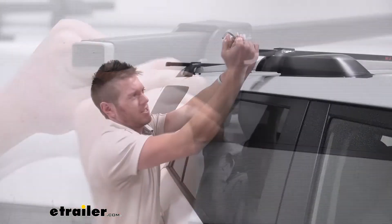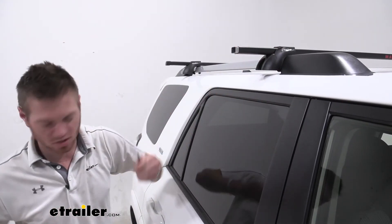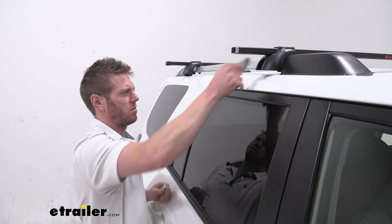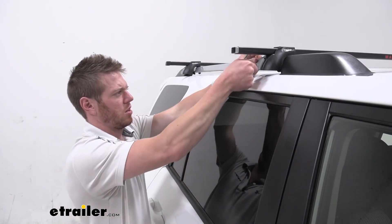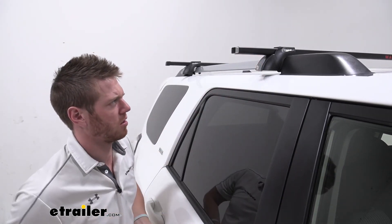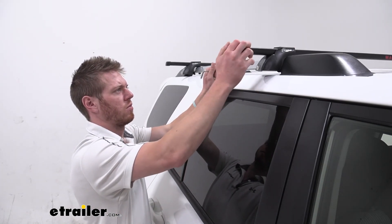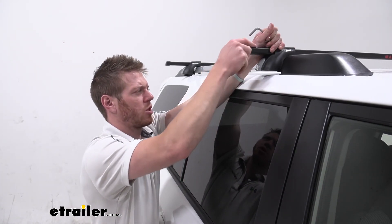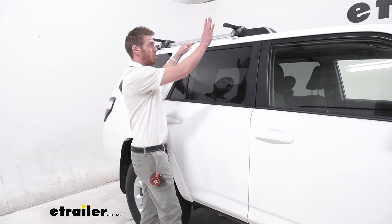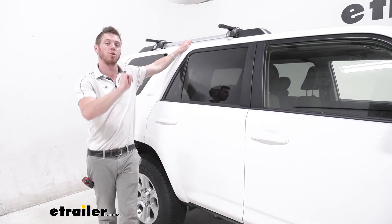Once it is nice and tight, give it a good shake to make sure it's secure. Then take your little cap, put that into place just like this, lock that on there, and then take your end cap and put that on as well. We're going to do the same exact process for all the other sides. And that just about does it for a look at the Malone Steel Top Roof Rack System on our 2021 Toyota 4Runner.